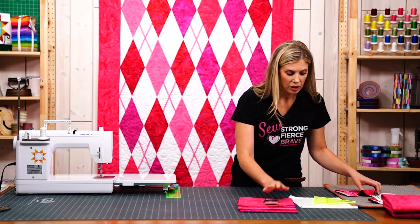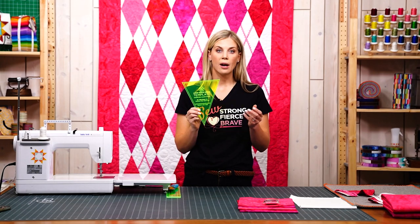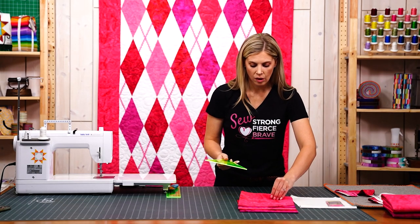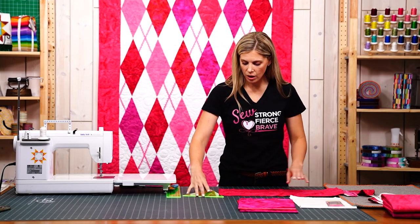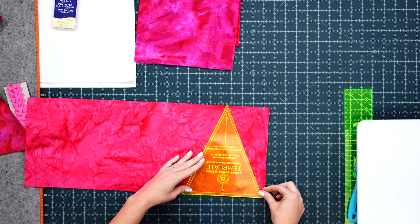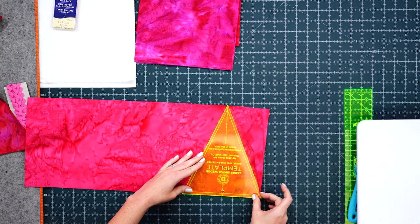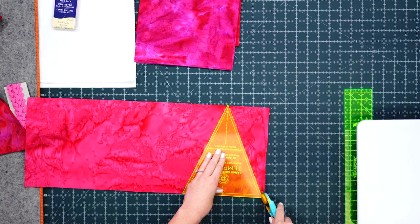To get started, you can cut out your wedges from your 10-inch square or from your strips of fabric, whichever option you go for. I just have some strips here ready to go. Since these are batiks we don't really have any selvage to worry about, so I just want to make sure that I'm all the way to the edge and I can make a cut.